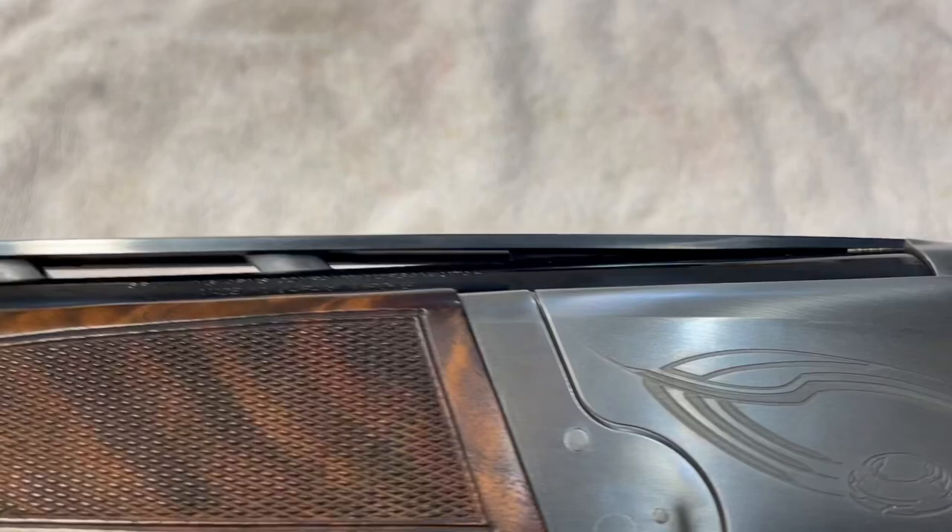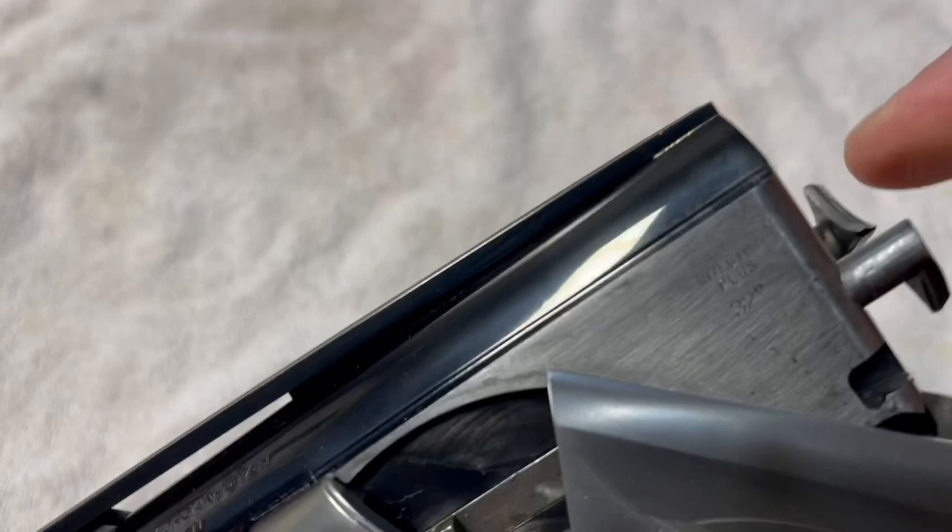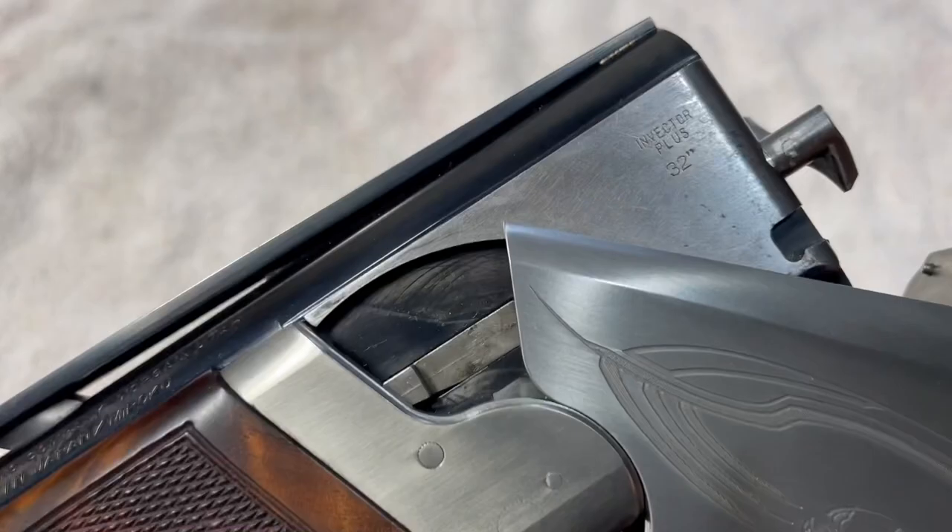Put the gun back together and now when you break it open, these will just come up real slow so you can pull shells out at the trap line like you want.